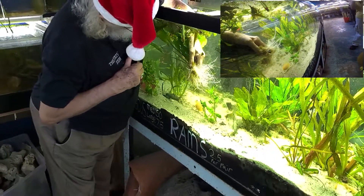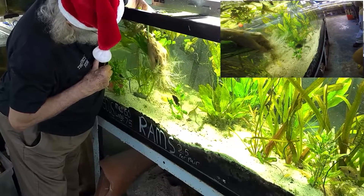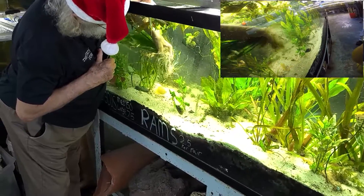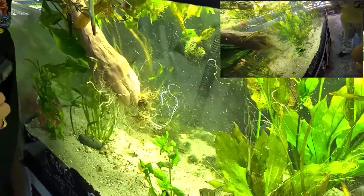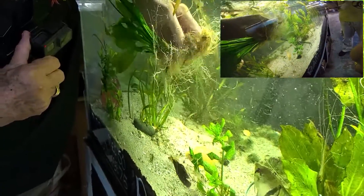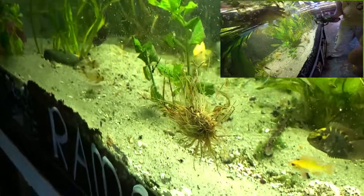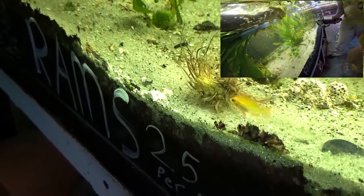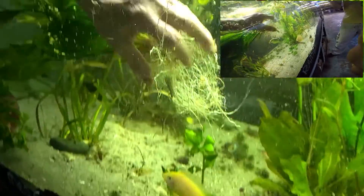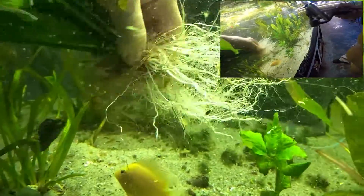Do plants grow in sand? Is that a root? Do those roots look like they're having trouble getting into the sand? It doesn't look like it to me. This is dead root — that's the original root ball. It separated itself out. And all of this, all of that new root growth, has occurred since this plant was put down in the sand.